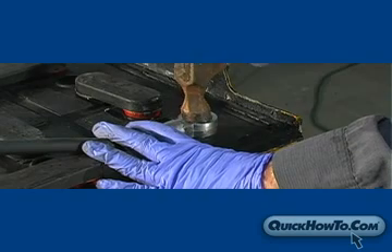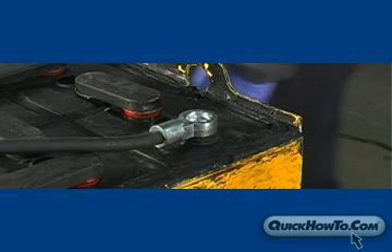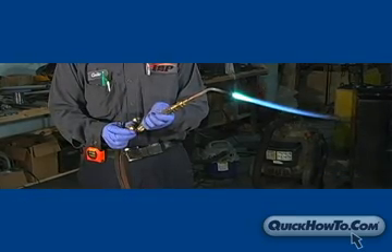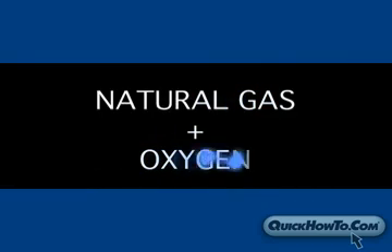Once the lead head is in its proper position, you're ready to start the burn on process. Setting a proper flame goes a long way to ensure a proper burn. Only trained personnel should operate a fuel-based torch. We are using an oxygen-acetylene mixture with a single orifice flame tip. Other desirable fuel mixtures are natural gas and oxygen, or propane and oxygen.